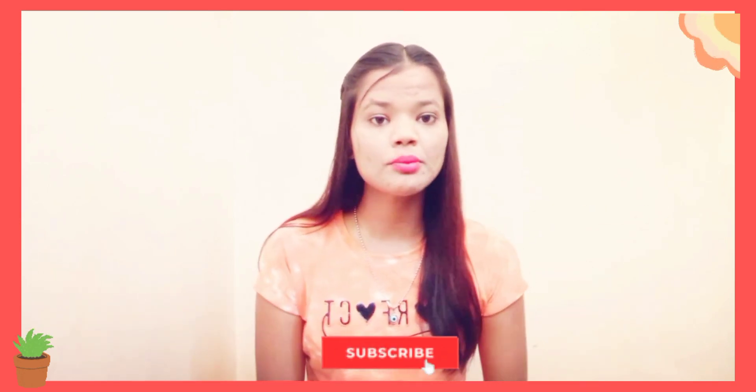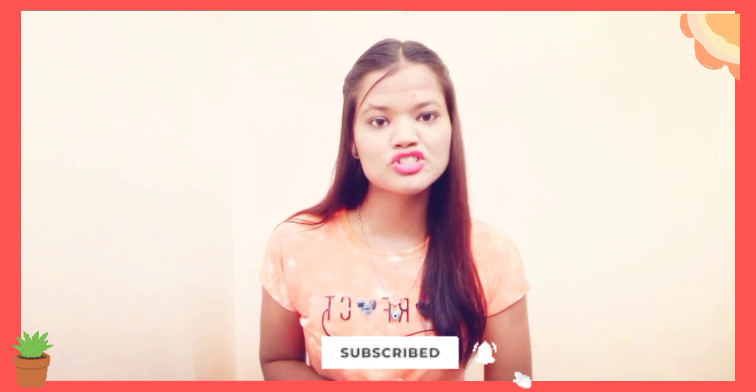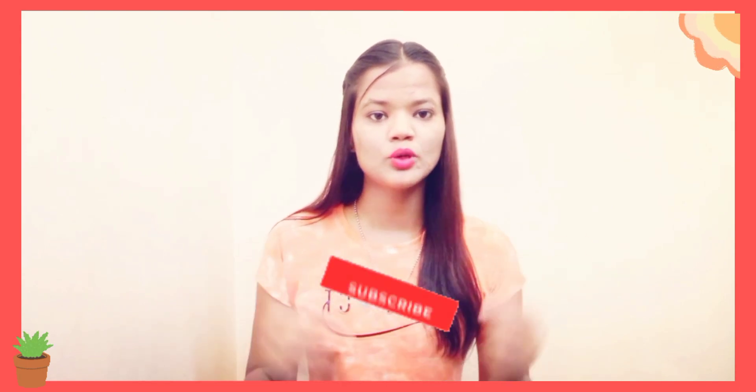But if you haven't subscribed yet, please hit the subscribe button below — it would really mean a lot to me. So yeah, I have a gift from Flipkart, so now let's open it.